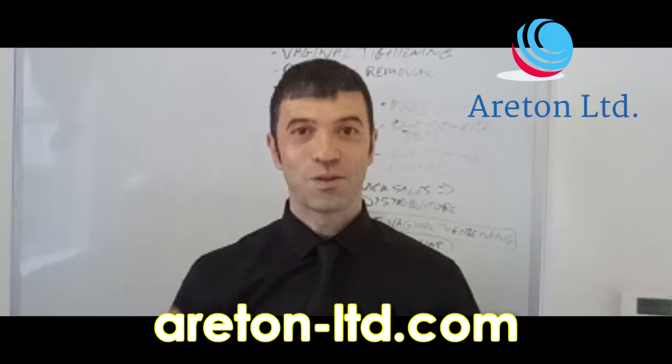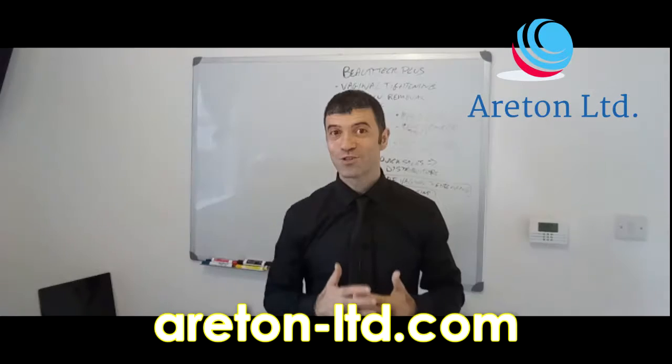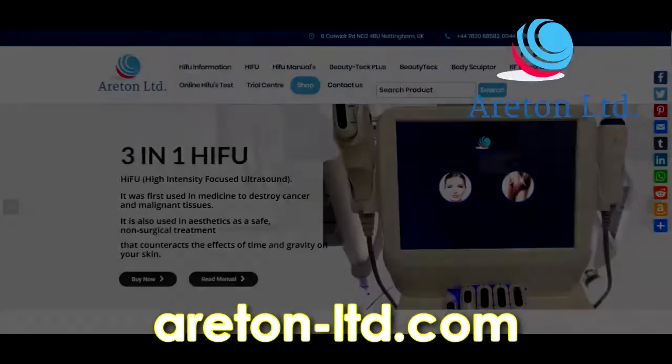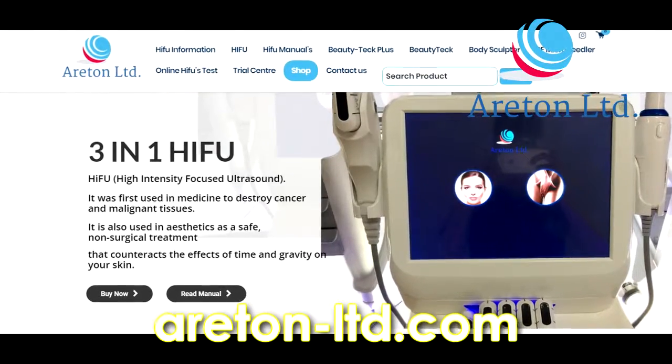And after you've finished it, you take the online test and you download your training certification. And once you have the device, if you have any questions, we will be more than happy to make even more videos just for you.